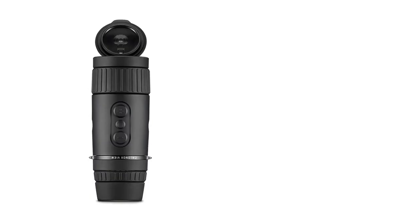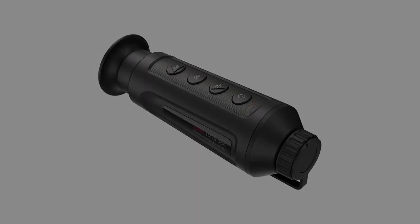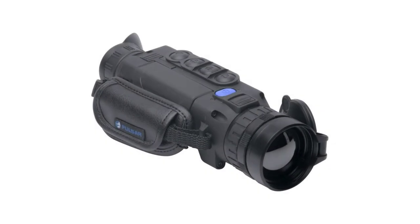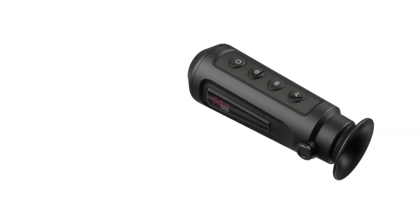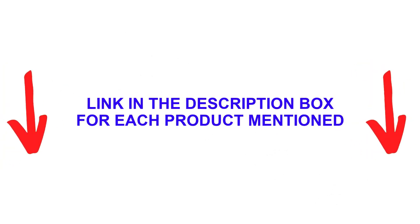There are many products available to choose from for the best thermal monoculars, each with different characteristics, benefits, and prices. To help you make an informed decision, I did extensive research, read tons of reviews, and compiled a list of the best thermal monoculars from reputable brands. After much research, I found these products helpful for people like you. If you want to know about the price and other information, be sure to check the description.